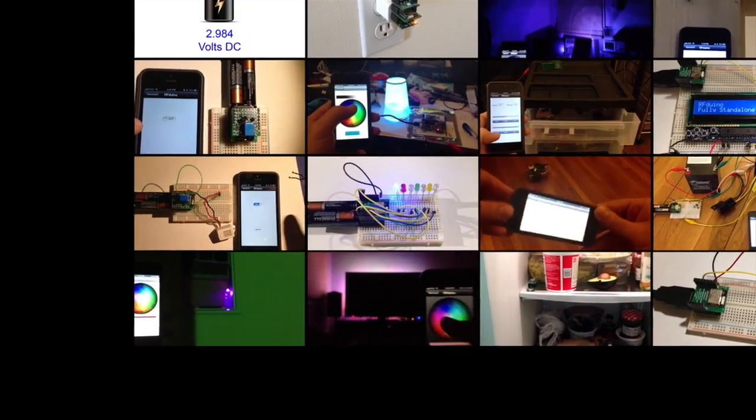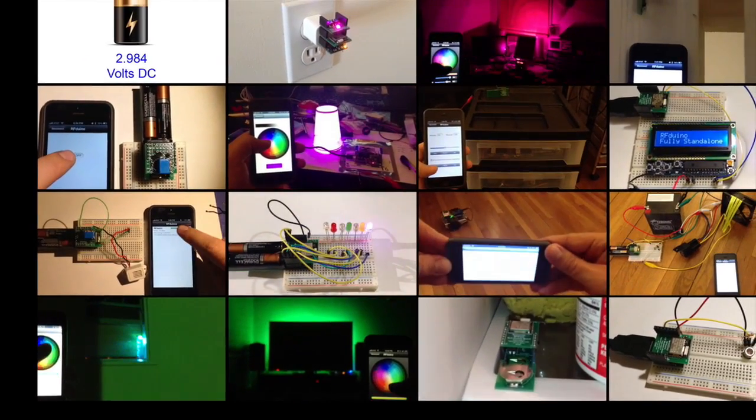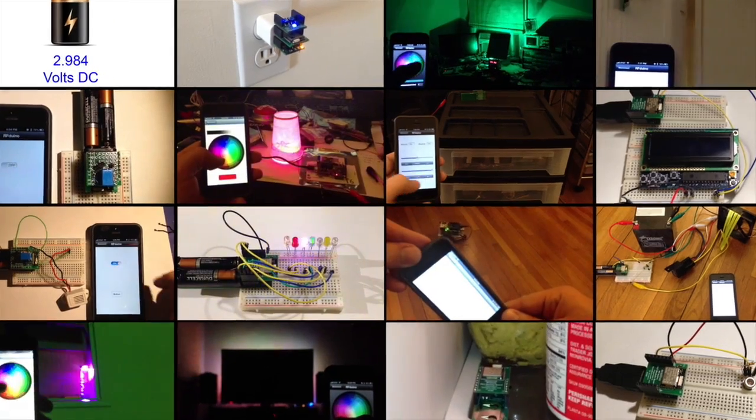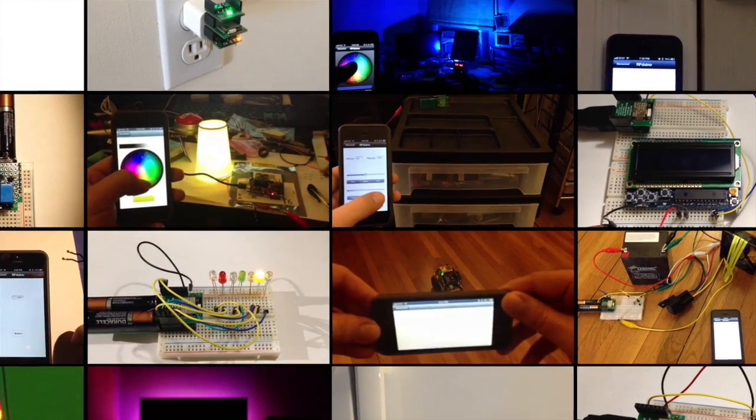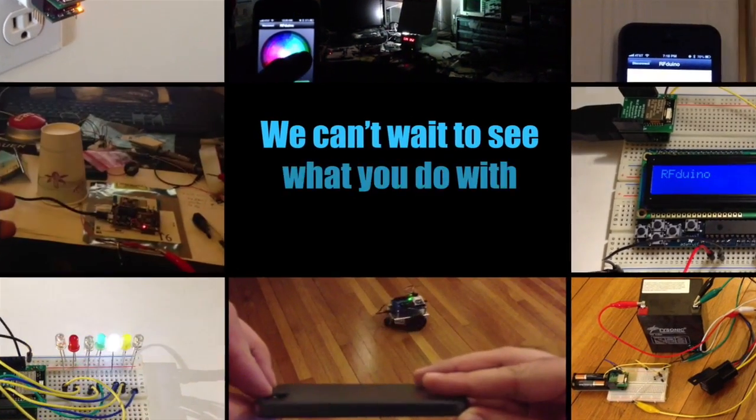You'll definitely want a handful of them around for all of your projects. The RF Duino — powerful enough to run your projects, small enough to fit inside your projects, and low-cost enough to be used for all of your projects. So pledge now and get your own RF Duinos and join in all the excitement. We can't wait to see what you'll do with yours.